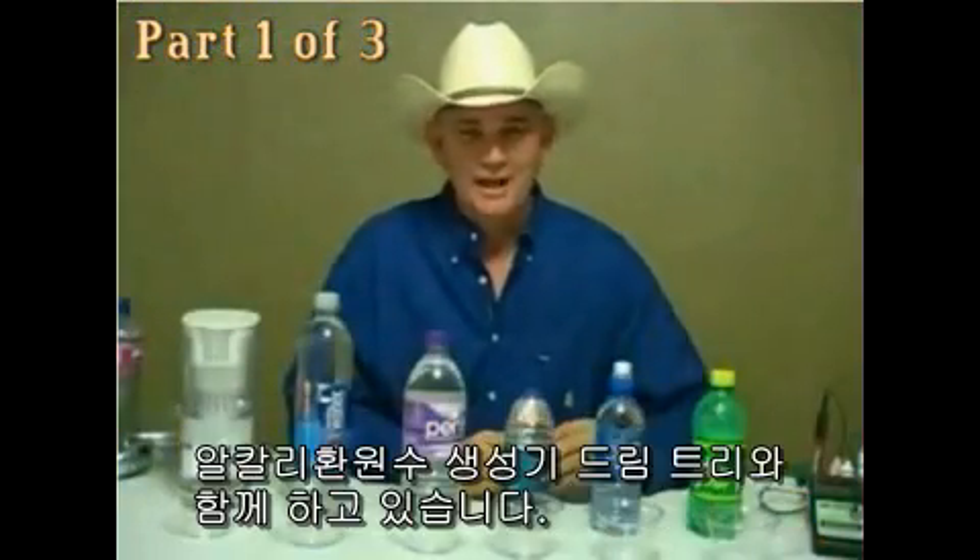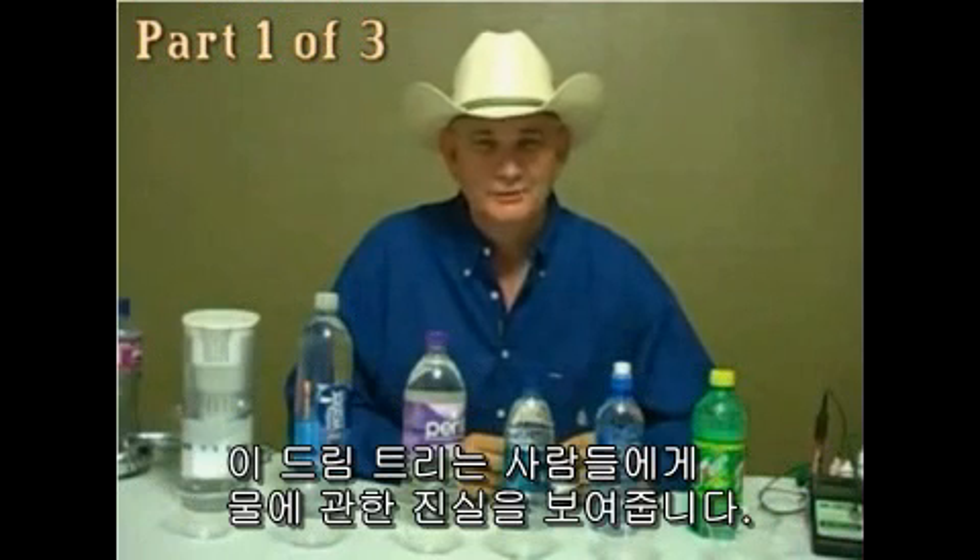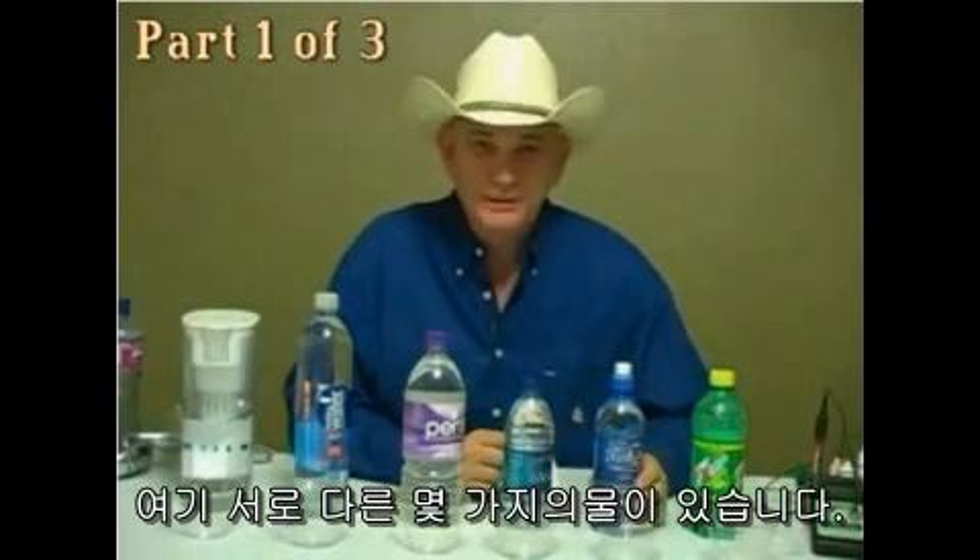Hi, my name is Jim Barnett. I'm with DreamTree, and DreamTree is about showing people the truth about the water.